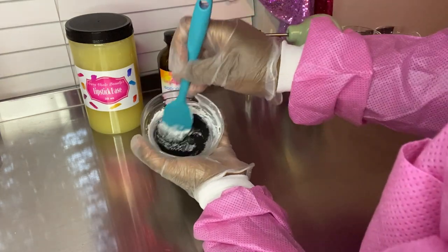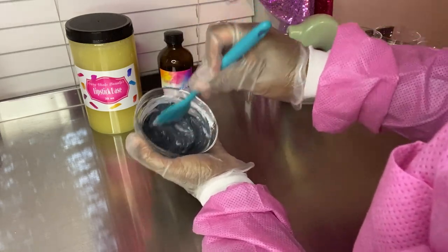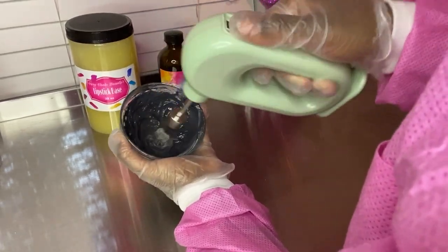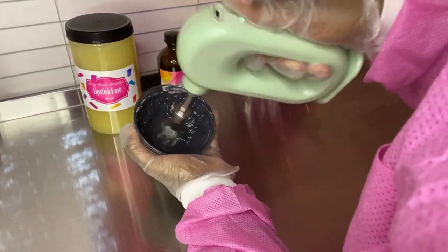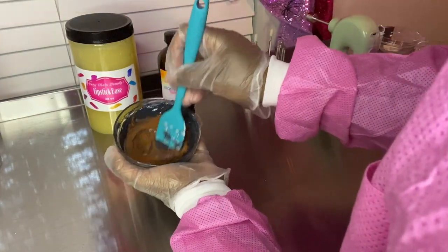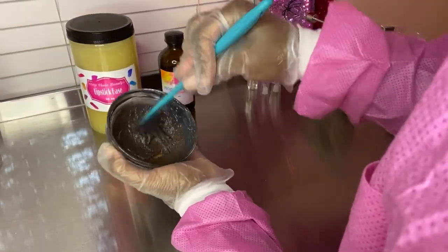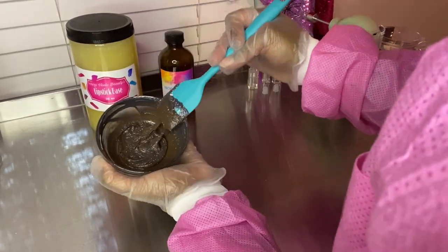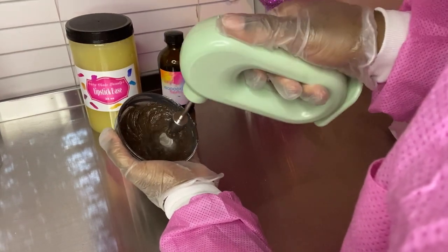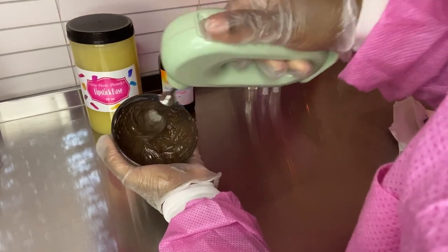The black oxide is going to darken up this shade. What I'm going for is a lip liner matte liquid lipstick — just like the lip liners you'll purchase at the beauty supply store, MAC, or wherever they carry those deep dark lip liners that pair so well with every color. I just went right in with some brown oxide, which is the co-star of the show to make this deep brown happen.